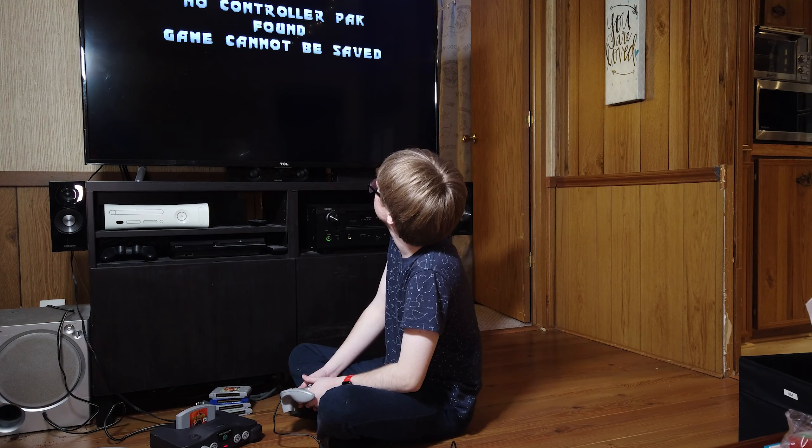Well, thank you for following along as I played with the Nintendo 64. I gotta figure out what I want to do with this thing because it's really cool, but I also don't think I'm ever going to play it. If any of you guys really know what this thing is worth or have comments or ideas of what to do with it, please leave comments or send me a message. Otherwise, I will see you next time.